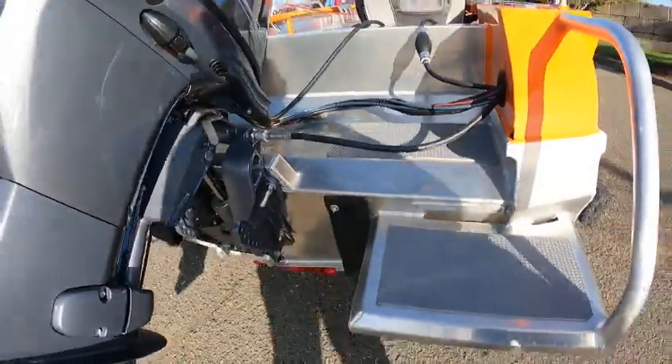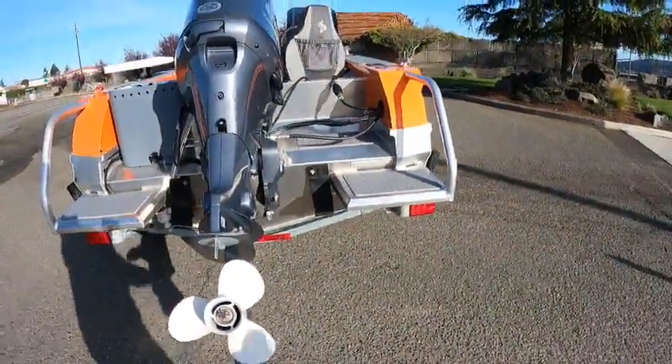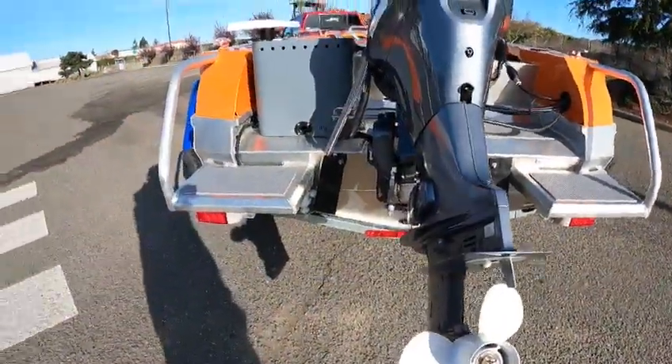Nice boat. There's your bladders for self-bailing. I leave them up like that actually — if you want to drain it when you run, let them down. It's just this little clip right here. You got one plug down there.